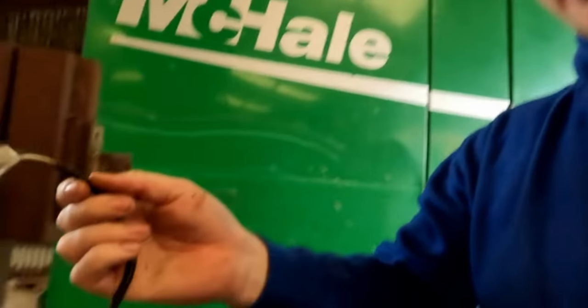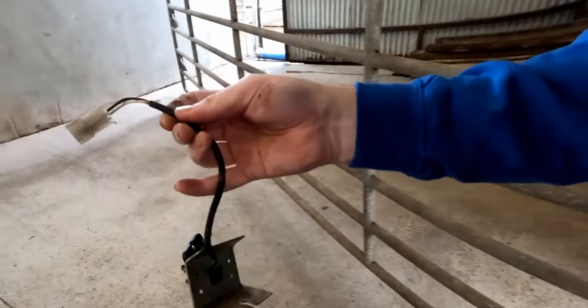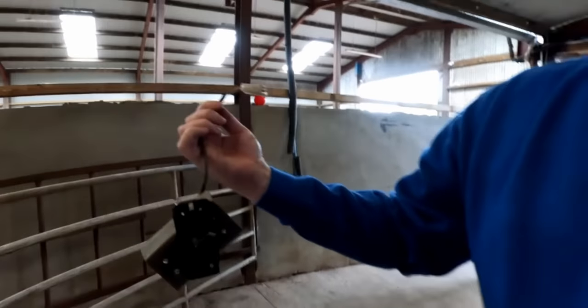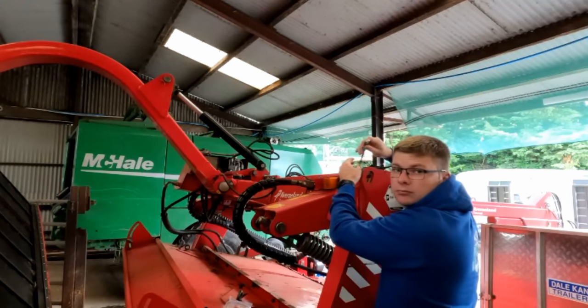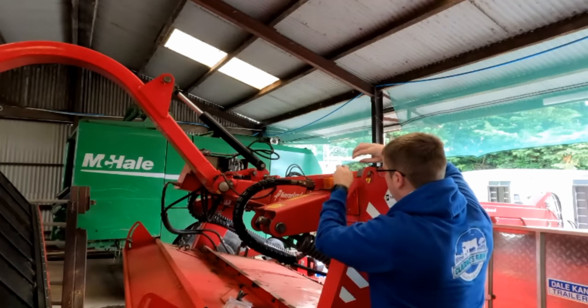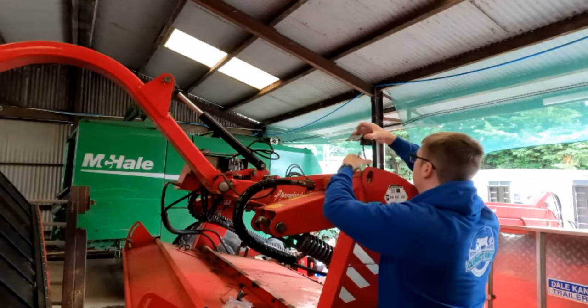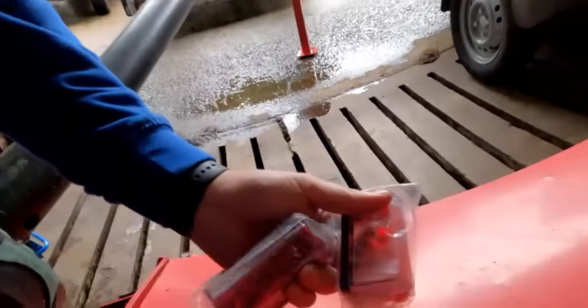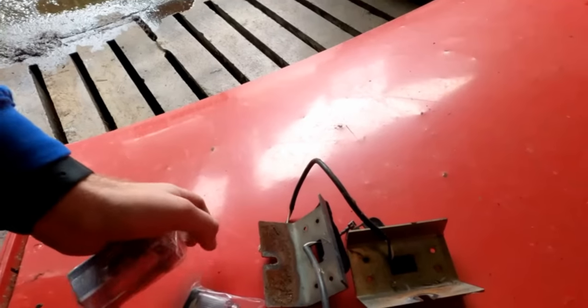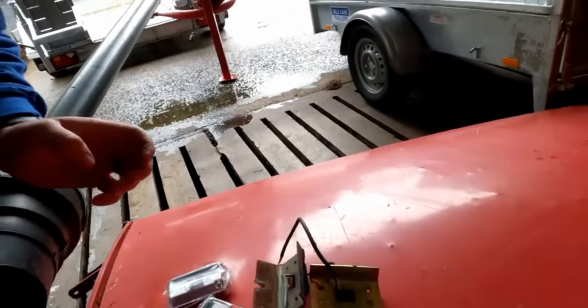So that's that side off and I'll just go and do the same on the other side here. Then we'll be able to wire the new lights into that - that should be fairly straightforward. Here are my two new lights and they should be handy enough.